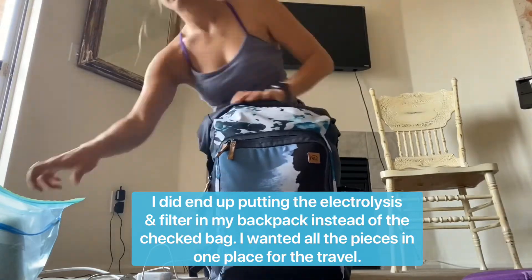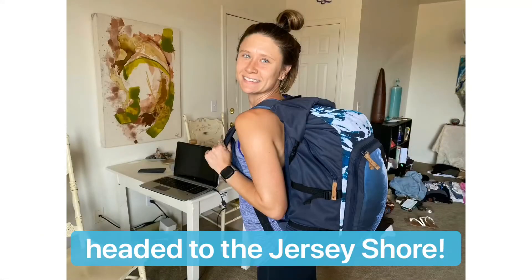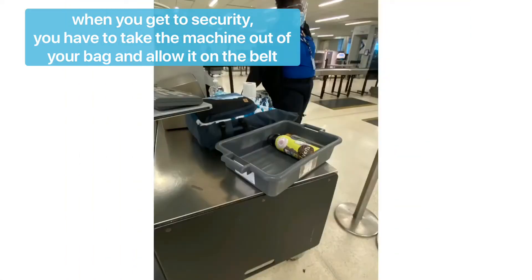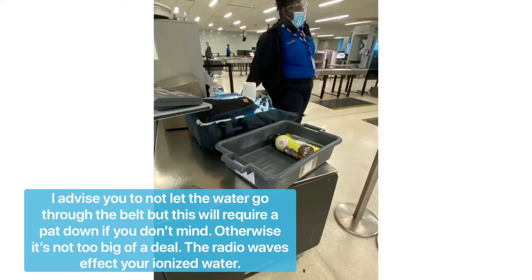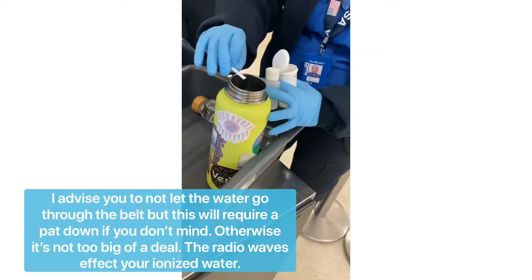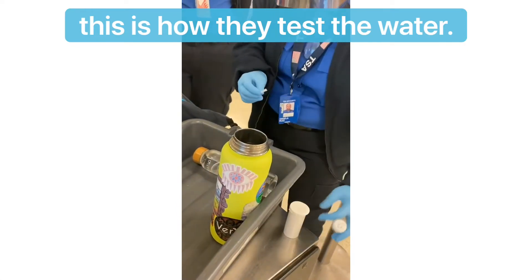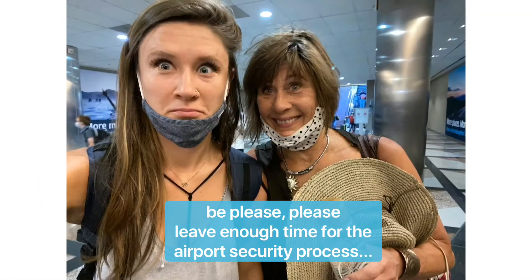The glass bottles were in my checked bag for the airport. Headed to the Jersey Shore — I can't wait to share with my friends and family. When you get to security, you're going to have to take the machine out of the bag and let it go through the belt. I advise you not to let the water in your water bottles go through the belt — although this is medical grade, they will have to test it and may give you a pat down if you don't. This is how they test the water: it's easy and simple, but please have enough time for this process because it is a process. We were almost late, as you can tell by these photos.